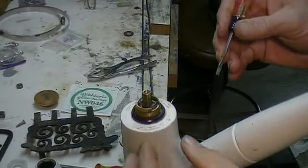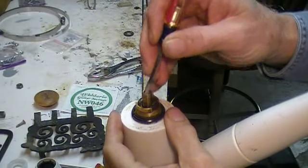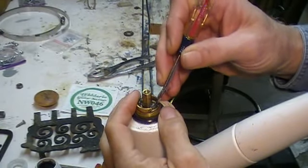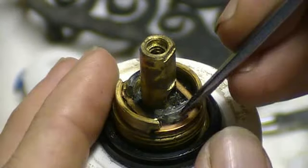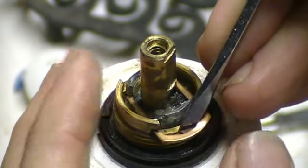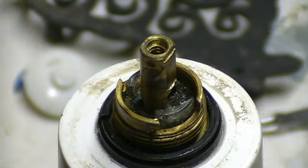The first step in removing the cartridge, now that we're down this far, is that there's a little set pin that sits inside here that has to be pulled out. It clicks into place and very often you have to use a very small screwdriver to pull that piece out. Be sure you have the water turned off for this or you're going to be washing the ceiling.